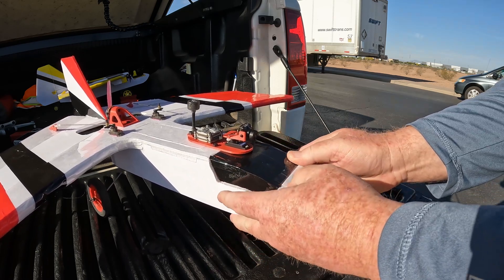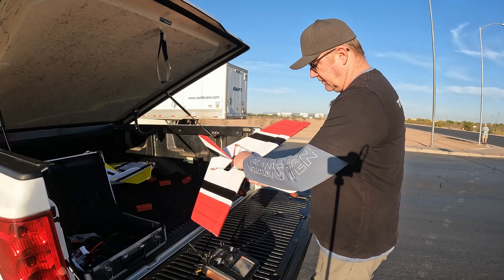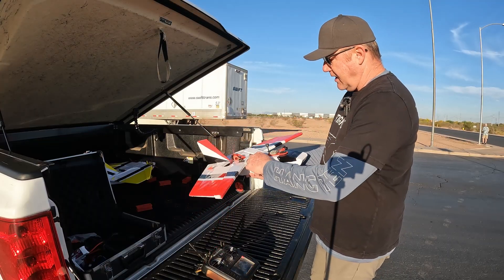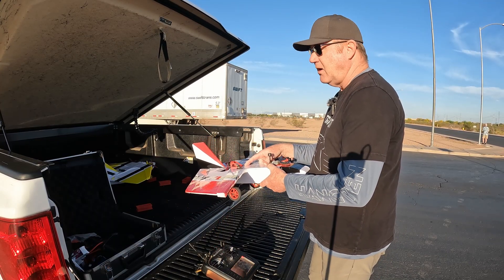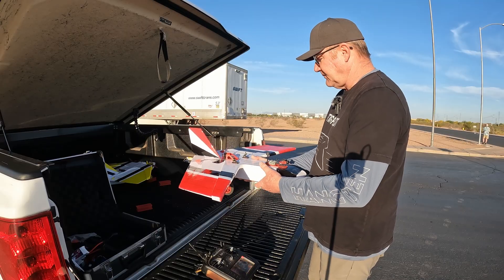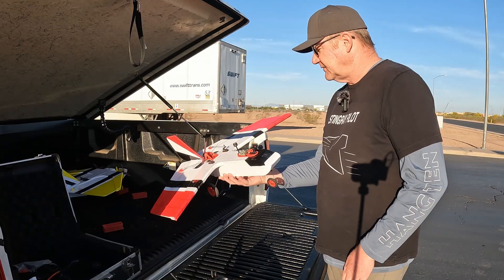I've had to lay this on the outside here — I shortened the hatch a little bit to lay on top, which is going to be just fine since our battery ends up almost directly on the CG line.